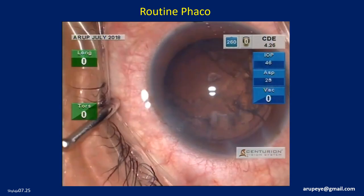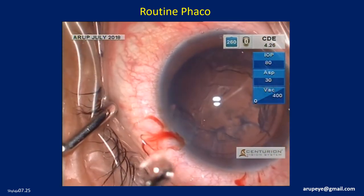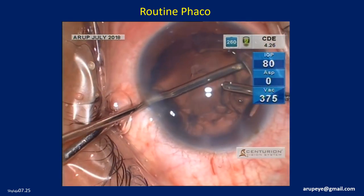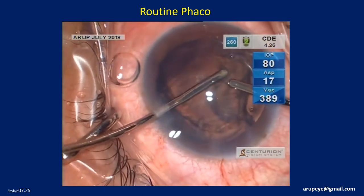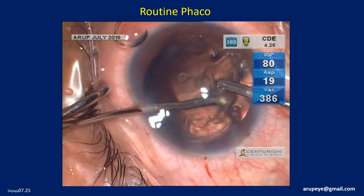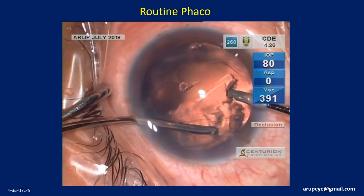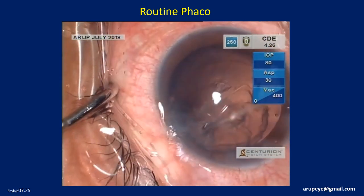The residual lens matter will be removed using the bimanual irrigation-aspiration approach. It is a much more controlled and safer technique. The handpieces can be switched, thereby giving 360-degree access to all portions of the capsular bag.